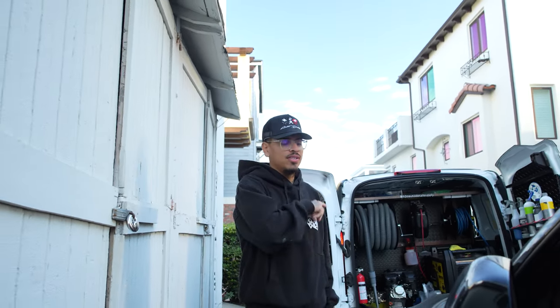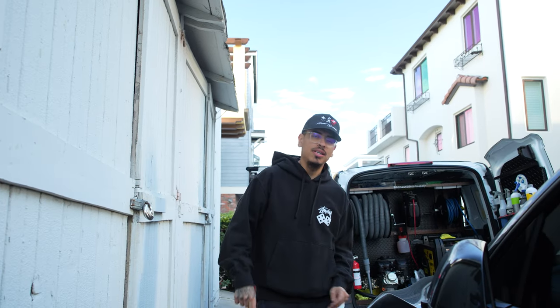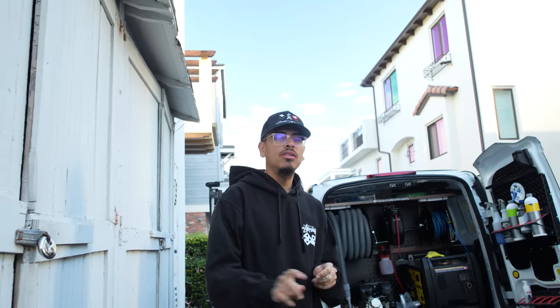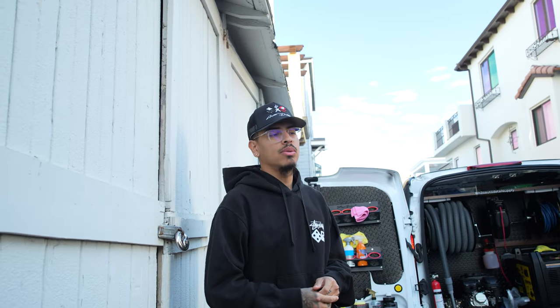So we just showed up to this Tesla, and Aaron's going to go ahead and show you some b-roll footage of some water spots that are all on this vehicle. This has already been ceramic coated by us, and I feel like the water spots might have already etched a little bit, but we'll see once we go ahead and wash the car.